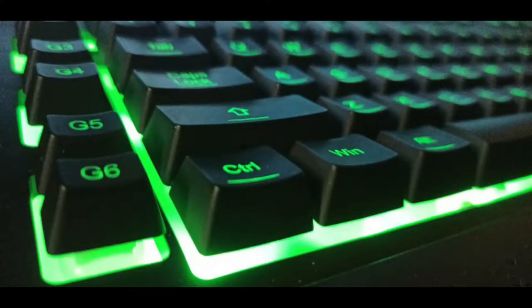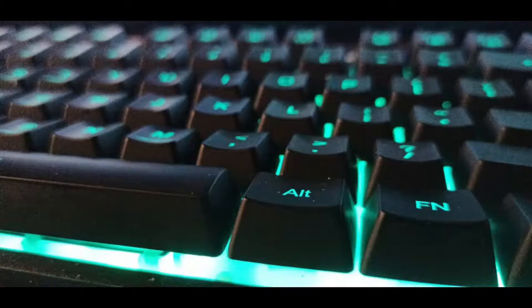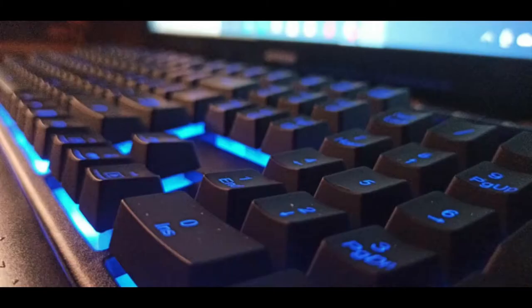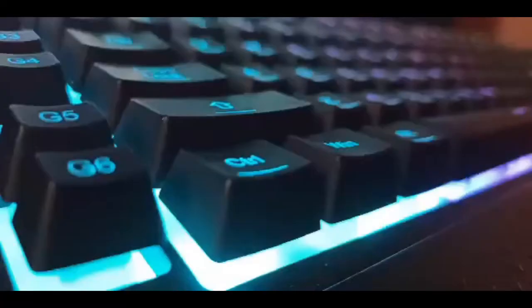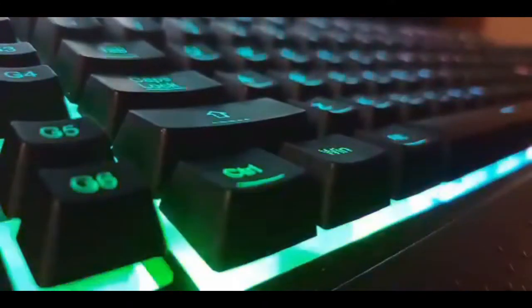This keyboard also comes with a wrist rest, and it's actually quite comfortable. It's got a nice design, and it attaches and detaches through magnets. Something we need to talk about for this keyboard is the RGB — I personally love it, and for the price I think it's awesome. You get a beautiful backlight, and you can customize the RGB either through the software or through the keyboard itself.